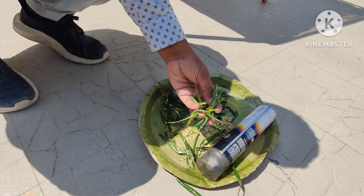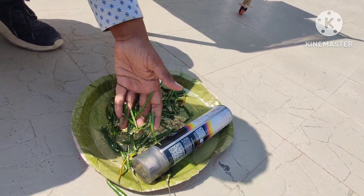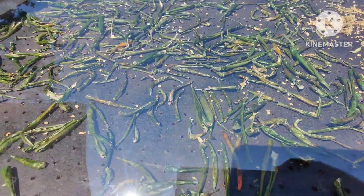The chillies which we have kept outside are not that dried. But if you compare that to our solar dryer, you can see that they are effectively dried without any dust.